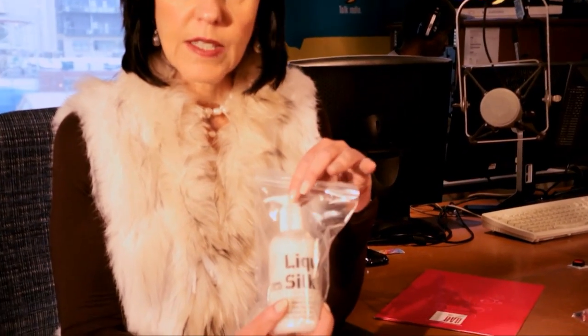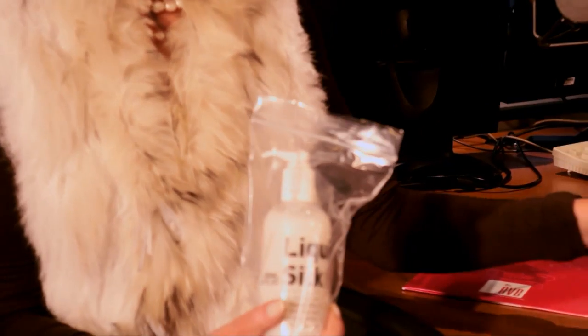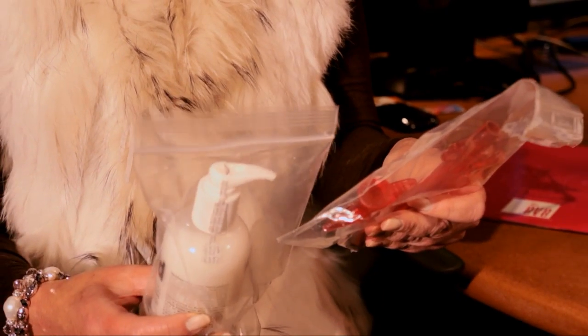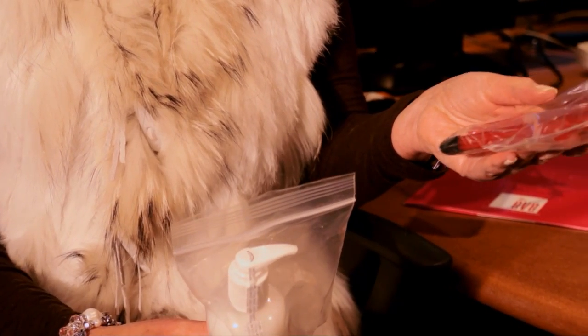This range includes Liquid Silk. Liquid Silk is a moisturising lubricant. Use it together with one of these fabulous applicators — drop a little bit of the liquid into the applicator and insert it directly into your vagina.